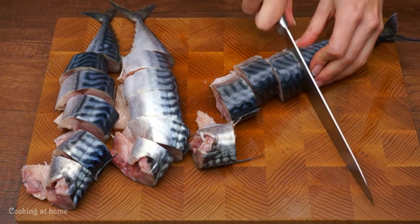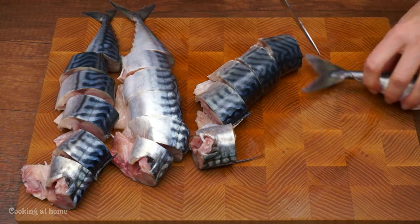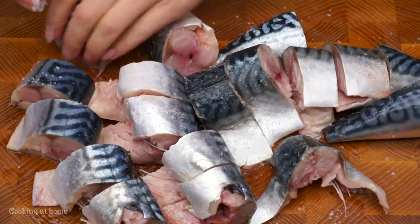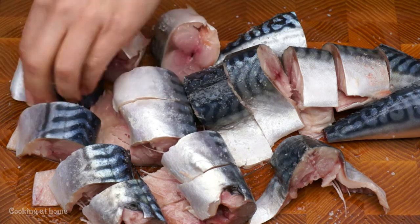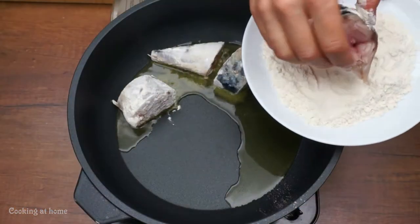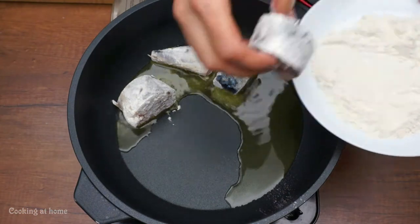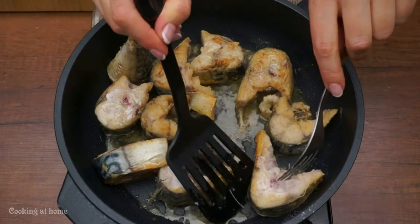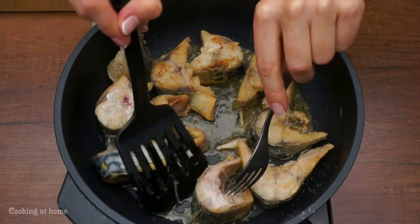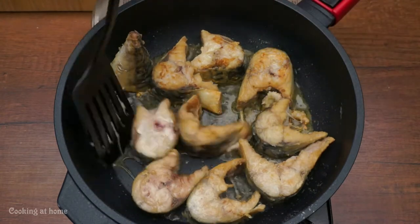First of all, let's defrost some fish. You'll only need three pieces of fish. Then add some salt, put it into some flour, and fry it till it's super shiny, round, and beautiful.